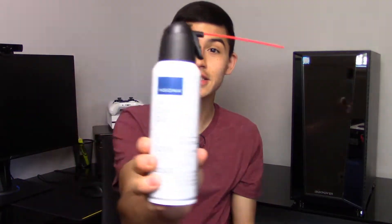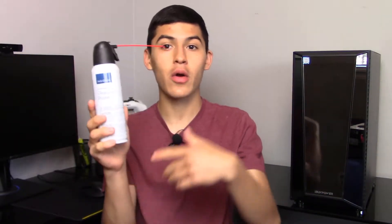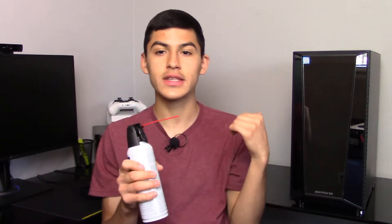Before we get this video started, here are the tools you're going to need — honestly, this is about it. A cleaning duster or an air can. You can pick this up at your local Best Buy, Office Max, or even Walmart — pretty much any place that sells tech. This is required in order to clean the PC. If you want to get more technical, you can get screwdrivers to take out your motherboard and really get in-depth, but in this case we're just going to do a basic clean with the air can.